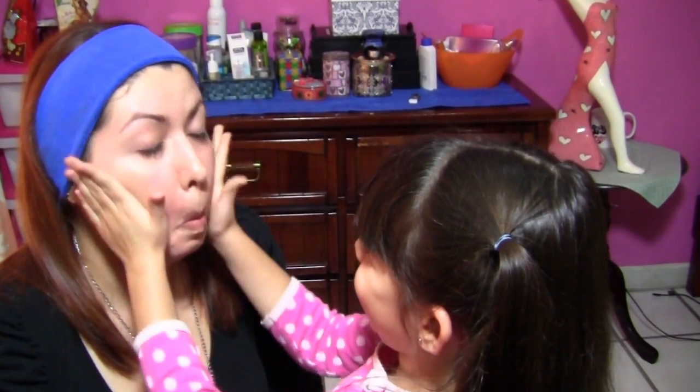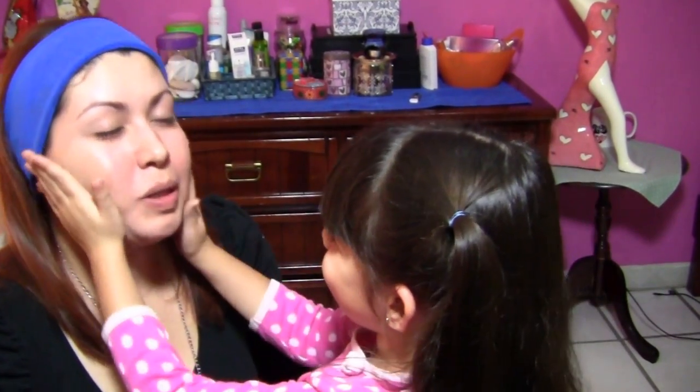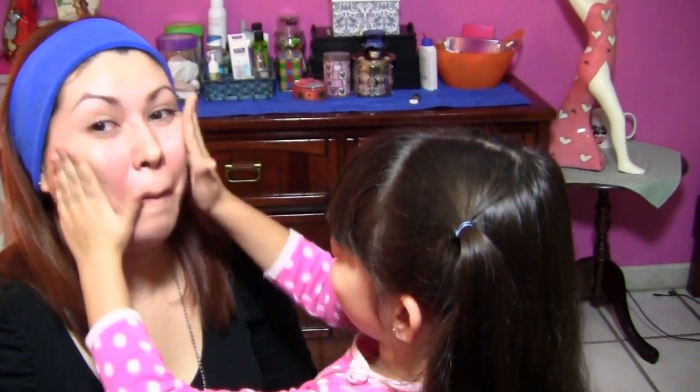Así. Dile, es una base de maquillaje. Pon la manita, revuélvela bien y me la vas a aplicar. Que quede bonita.